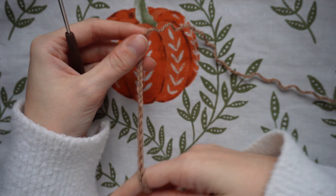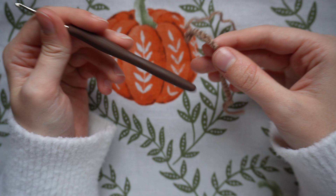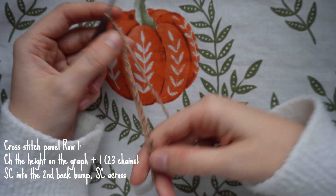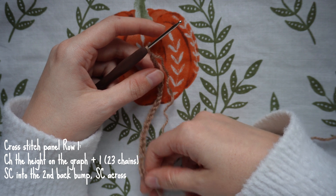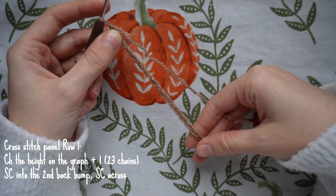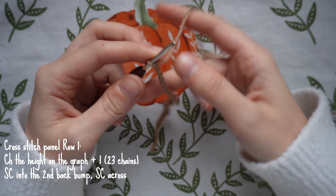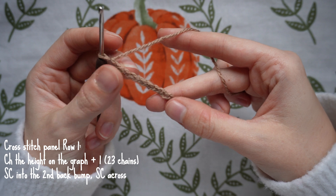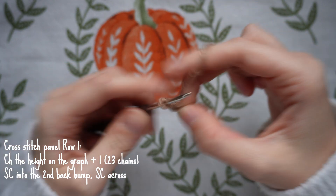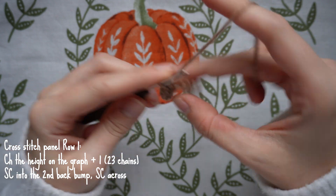Now I'm swapping to the cross stitch section and grabbing my smaller 2.5 millimeter hook — you can use a 3 or even 4 millimeter if you prefer. I've chained up the height of the graph plus one: 22 squares vertically plus one turning chain, so 23 chains total, using the light brown yarn. Just like the bag, I'm going to single crochet into the back bumps of each chain, starting at the second back bump from the hook.